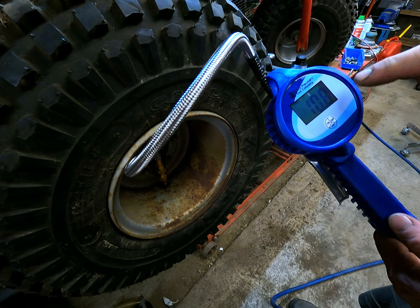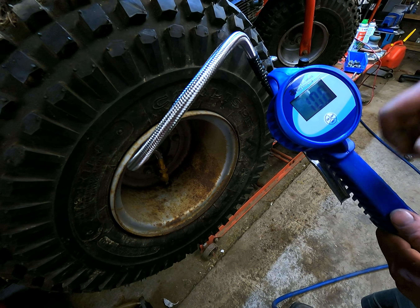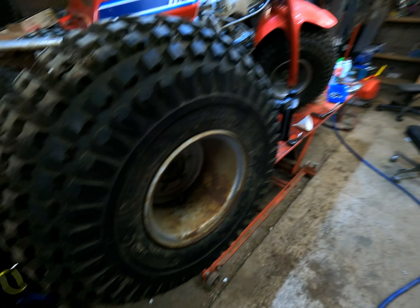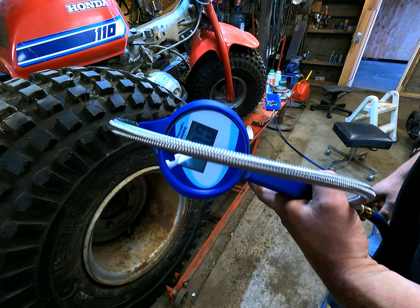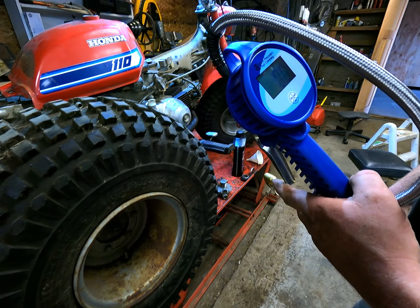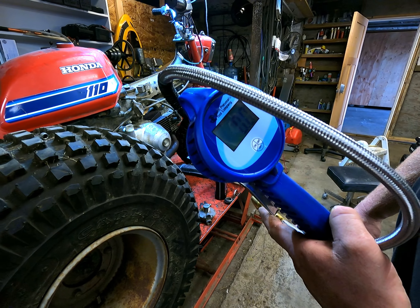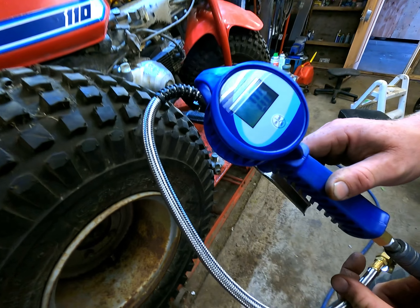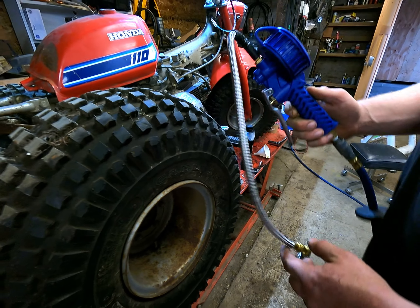We'll put it back to 10 — 10.8 should be enough. And that's how easy these Astro tire inflators work. Again, look in the comment section down below and I'll put a link to Amazon where we got this thing so you can pick yourself one up for your shop. Thanks for watching.